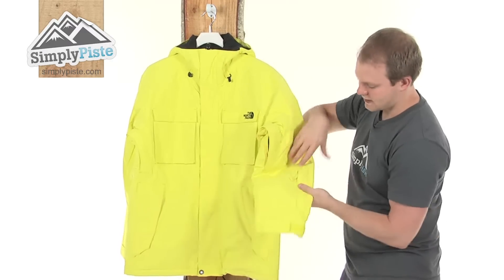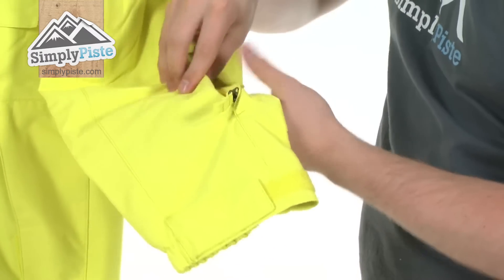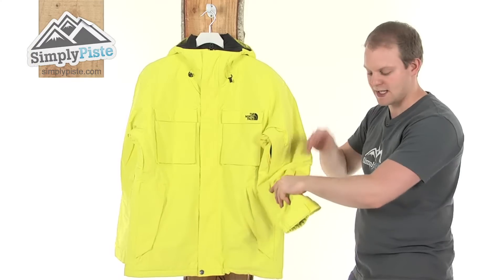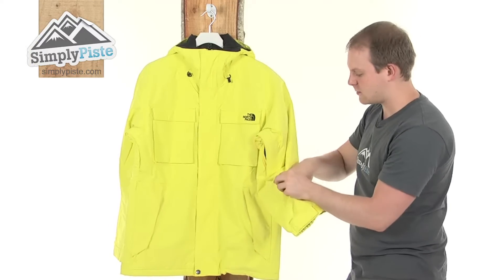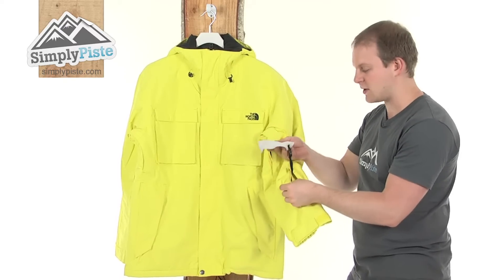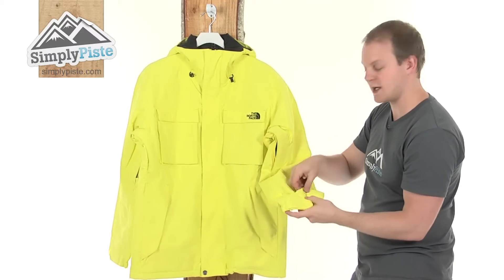Coming down to the sleeve, as you can see there's a nice size pocket here with another baffle and an easy pull toggle. This is specifically designed for your ski pass because it's nice and small, it's not going to move around, and it's easy access since it's just on the forearm. They've also incorporated a nice lens wipe inside here, so if you do get anything on your goggles just quickly pop this out — you can remove it if you wish, give them a quick wipe, and then it stores back in there nice and safely.